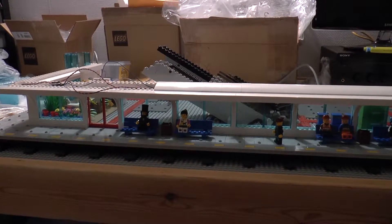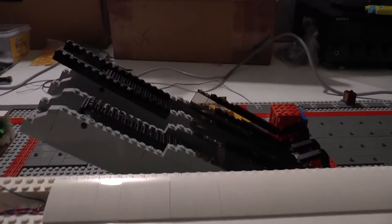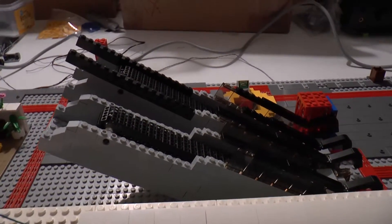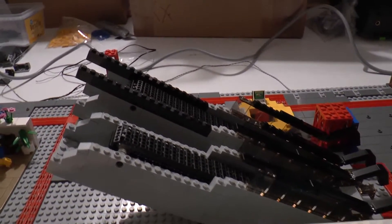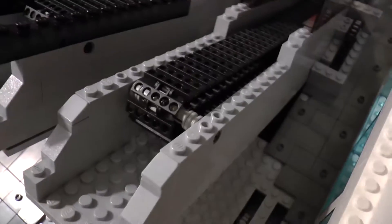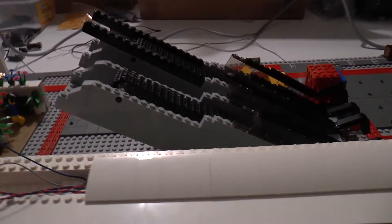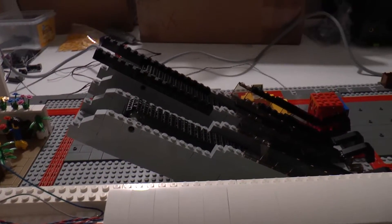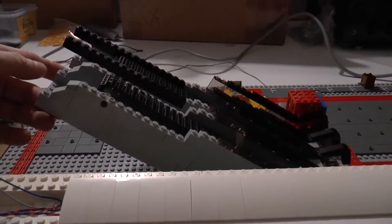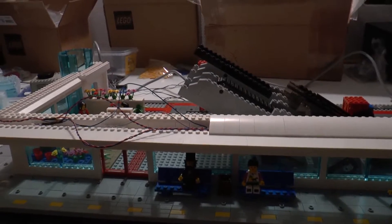Hey everyone, this is Arjen here and this is the third video about my Lego train station that I'm building. In my last video I made a promise about showing you the escalators. Unfortunately I ran into some trouble, so I cannot show you anything more than what you see here. I got some troubles with the steps going down this hole, and I need to fix that before I can show you working escalators. But before I can make it work I need to attach these to the second floor, and to build the second floor you need to finish the first floor first. So that's what I've been doing the past couple of days.